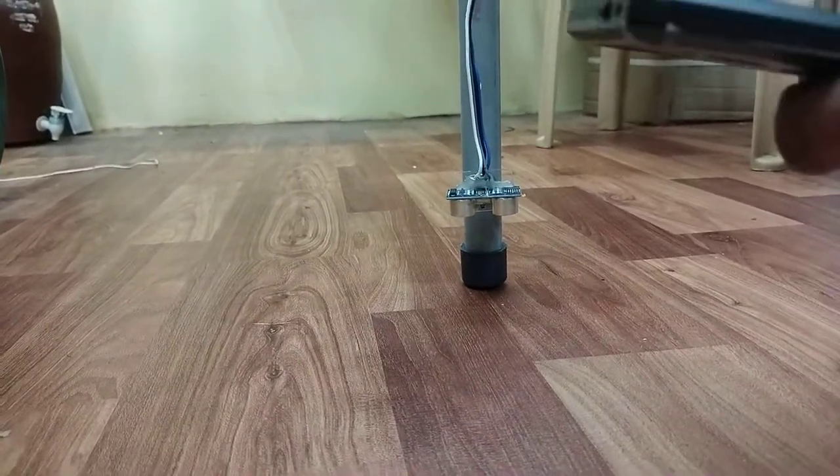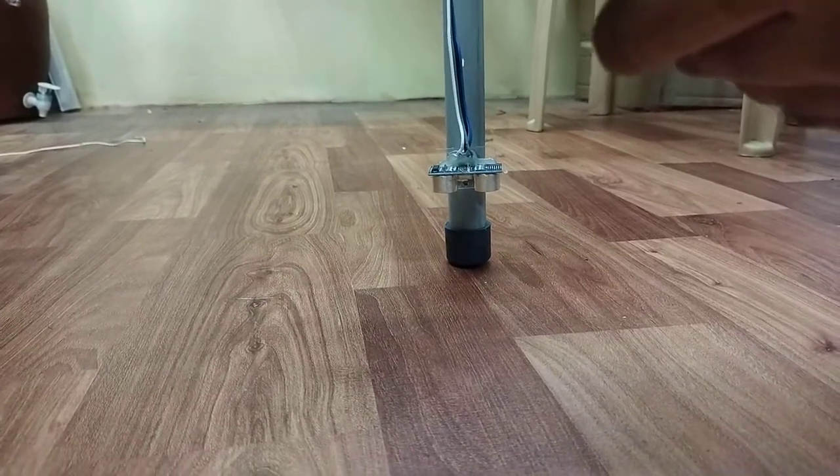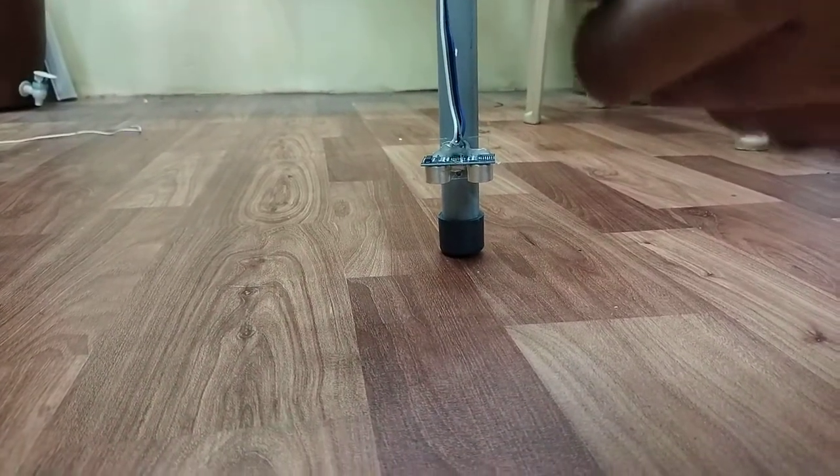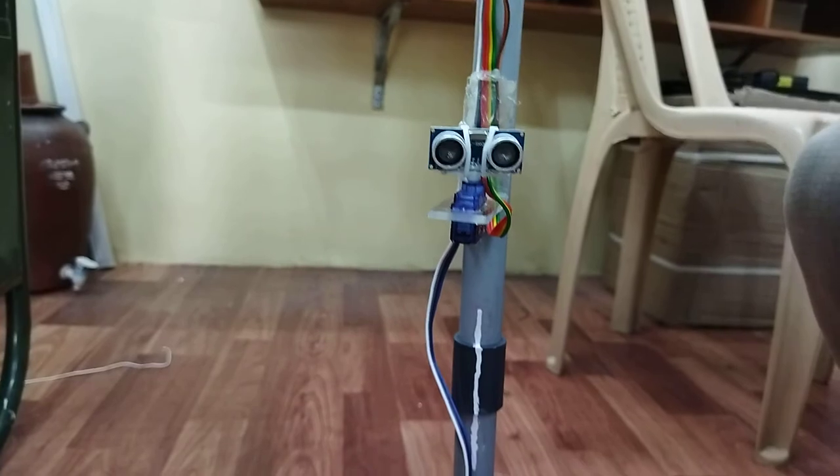When there is an obstacle in the left, right, or front position, the voice feedback will be played on the smartphone app. The smartphone will be with the blind person, who will be wearing headphones, so they can hear everything through their headphones.